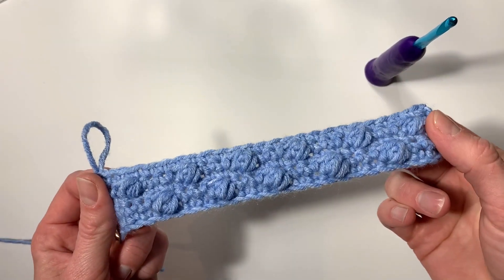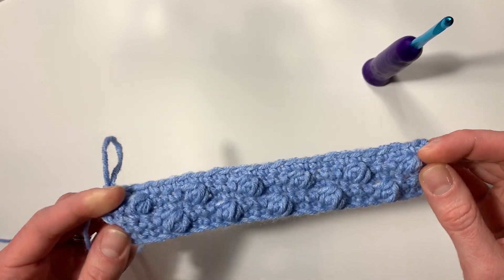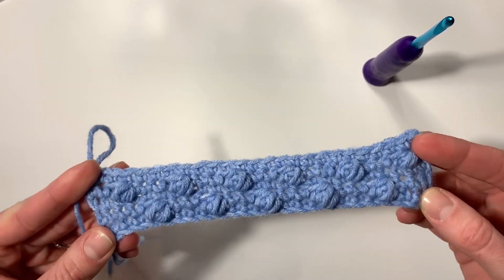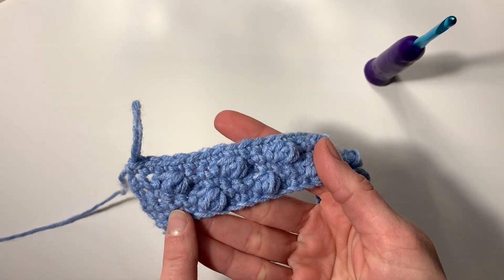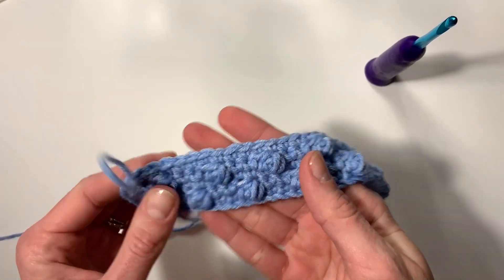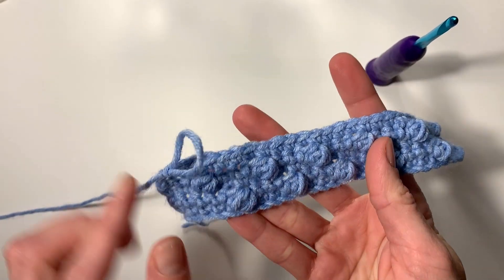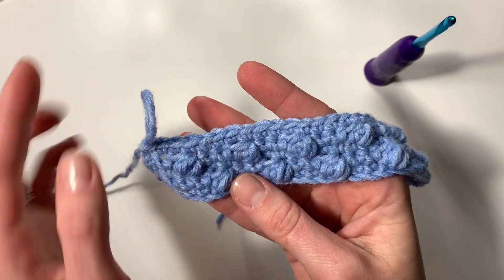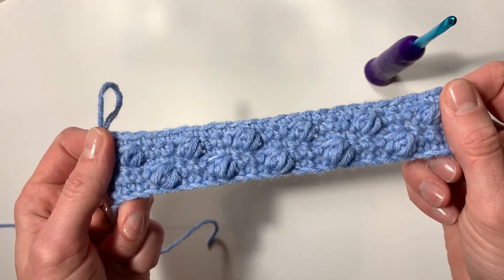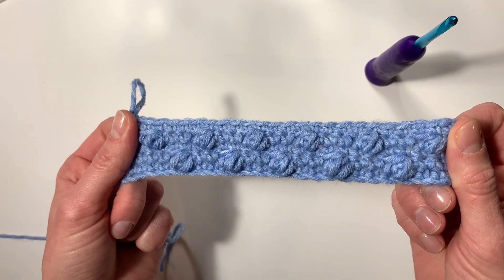To continue this pattern, repeat rows two through five and that'll keep giving you the alternating puff stitch. You go from starting with four single crochets and then doing your alternating puff stitch, a single crochet row, then starting with two single crochets and your puff stitch, then another row of single crochets. I hope you enjoyed this tutorial — if you did, please give me a thumbs up and subscribe for more crochet tips, tricks, and free patterns. Happy crocheting!